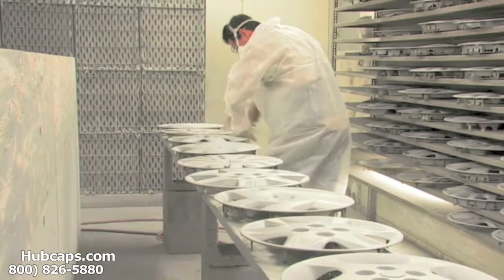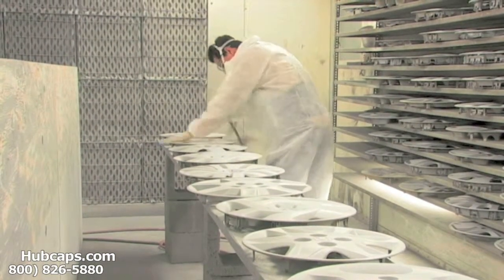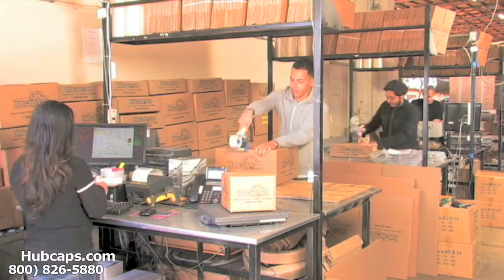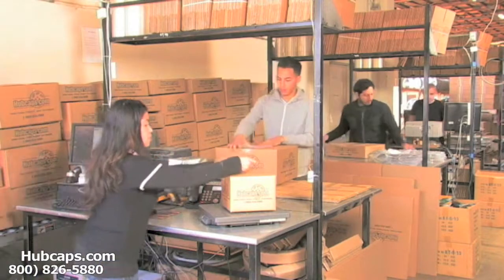Our warehouse has a top of the line restoration department ensuring your hubcap comes out looking like brand new every time. Depending on where you live and what you have ordered, and whether the item is ready to be shipped or not, it will usually take four to five business days after the order is placed, possibly even sooner.